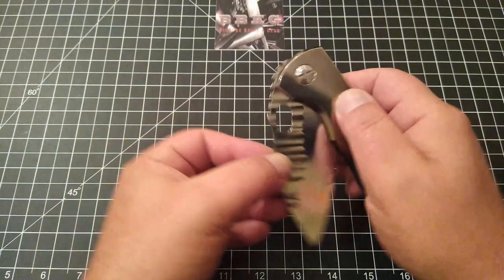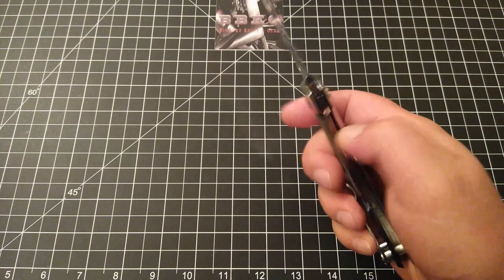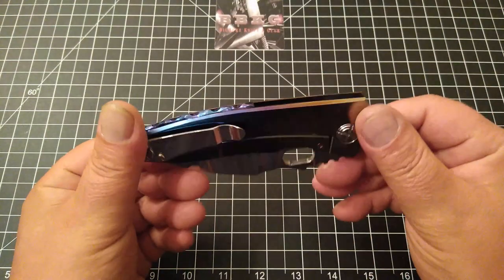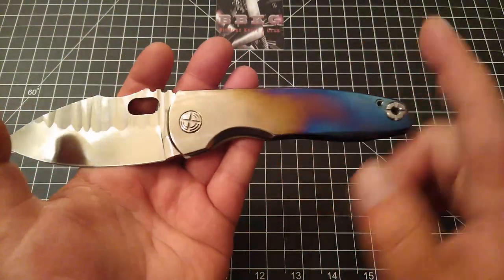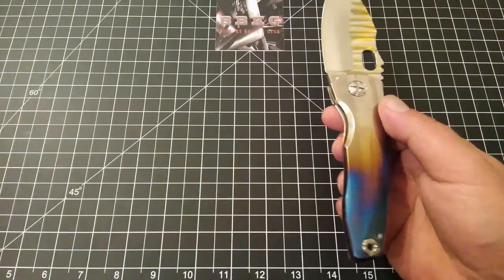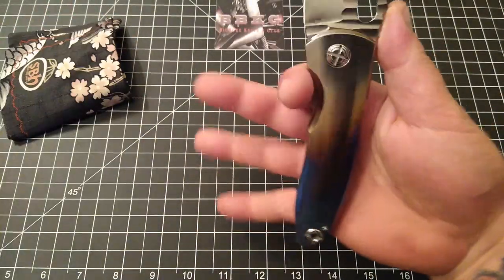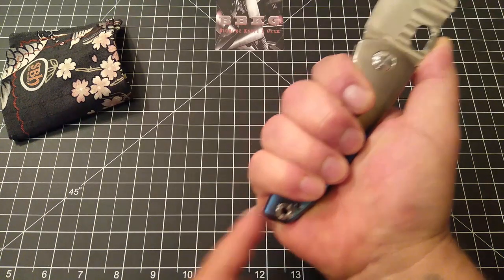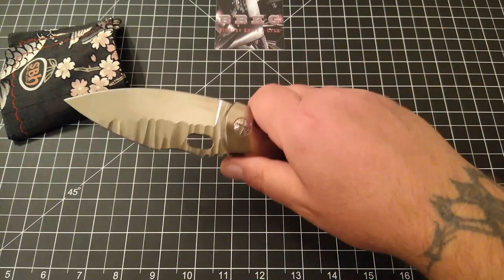Action on this is incredible — super smooth, an absolute joy in hand. Let's get into some ergos. It is fully polished, so it is a fingerprint magnet, so every now and then we'll just wipe her down. Ergonomics wise in my hand, you can see I can get a full grip and then some — feels absolutely fantastic in hand.